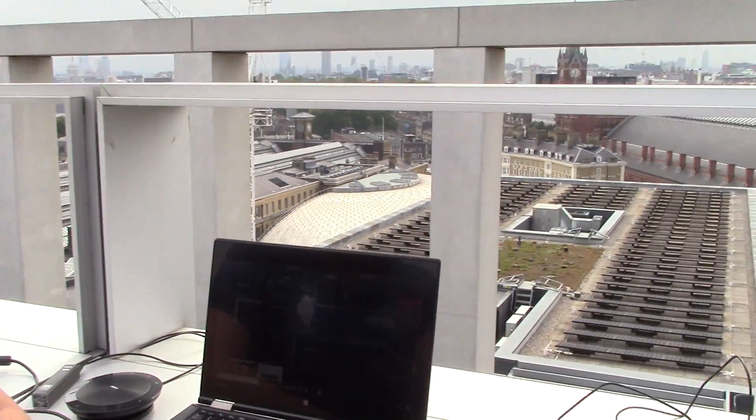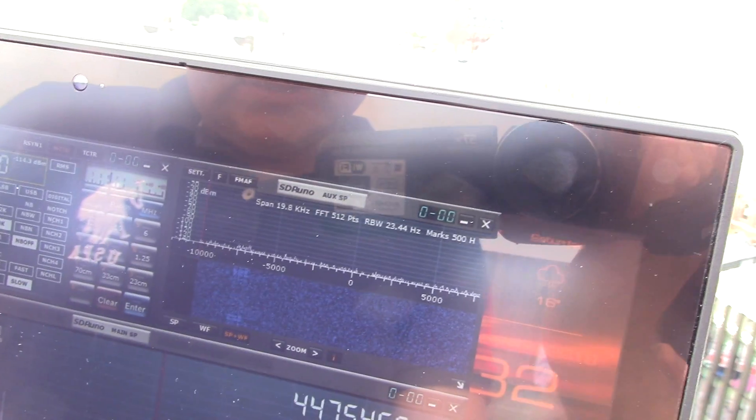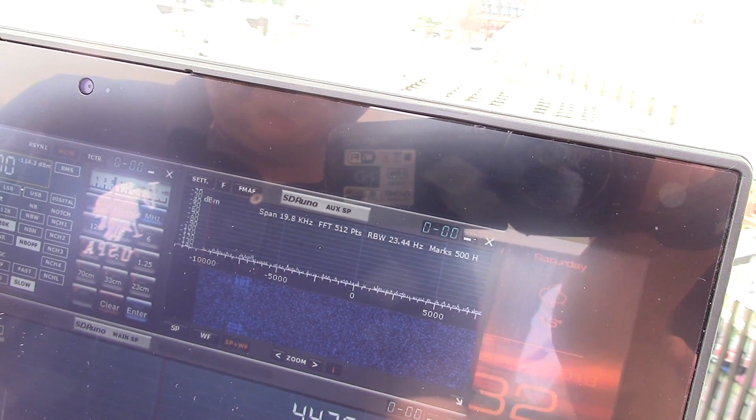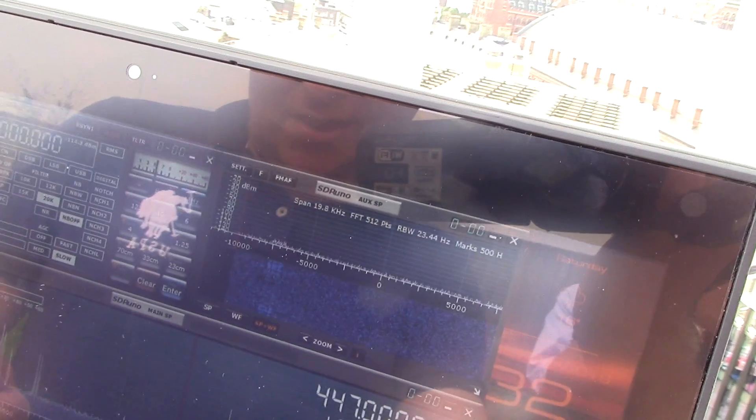PMR446 is basically radio used by businesses and also for personal use — it's free to use, non-licensed. So what we'll do here in our SDR Play panel is type in 447 — probably more the business end — so let's go for 447.000.000, then hit enter and play.